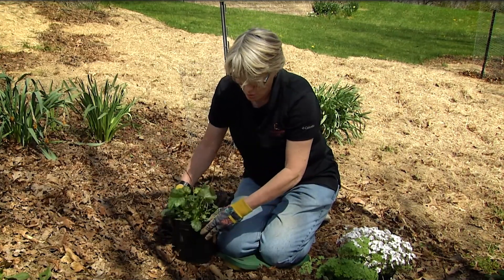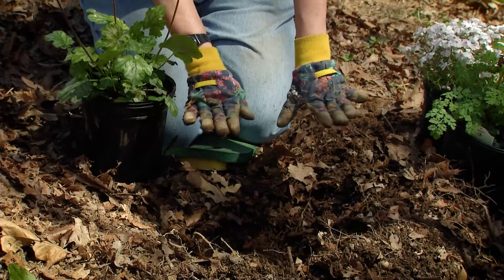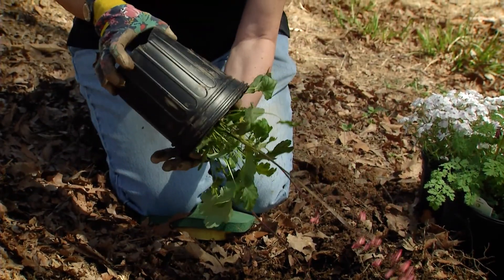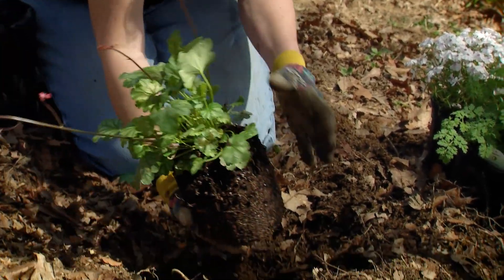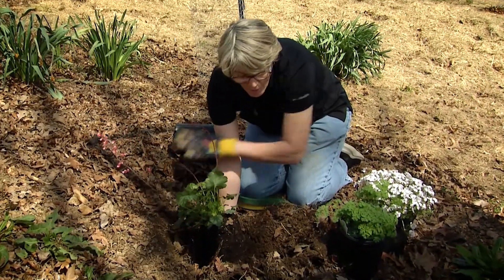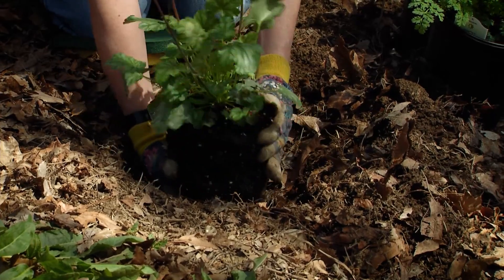So I'm going to plant this coral bell. I want to be careful when I plant on the slope to keep the plant flat — I don't want to angle it one way or the other. I'm going to pull this plant out of its pot, and I can see the hole is a little too deep. I'm trying to average between this high part and this low part, so I need to put some soil back in.